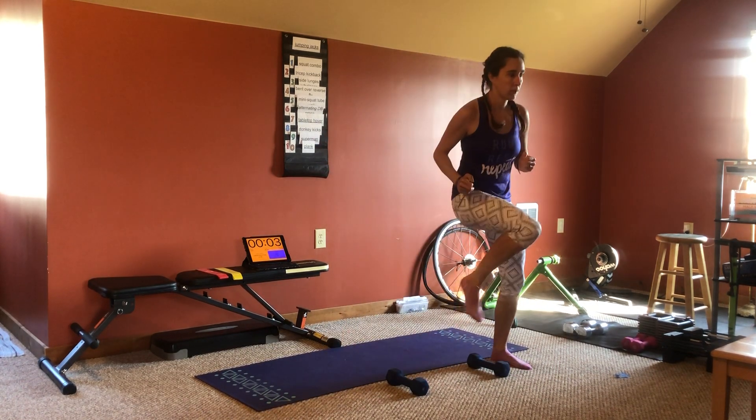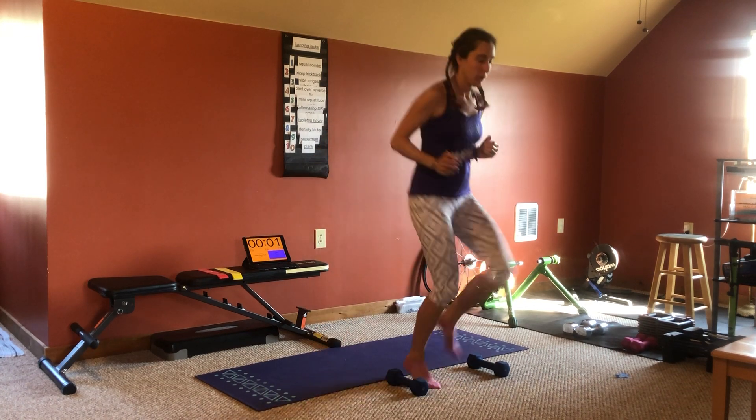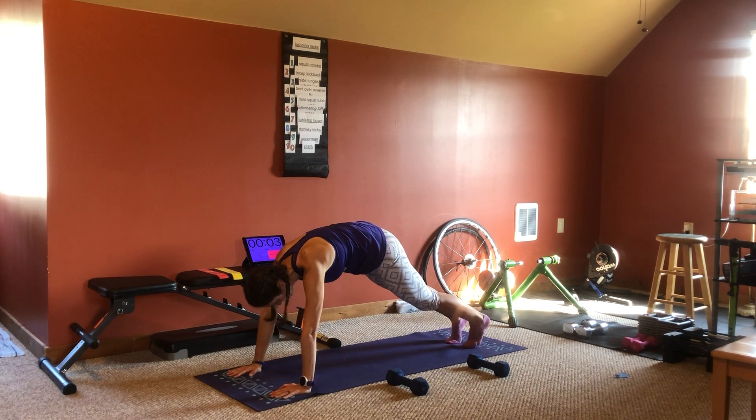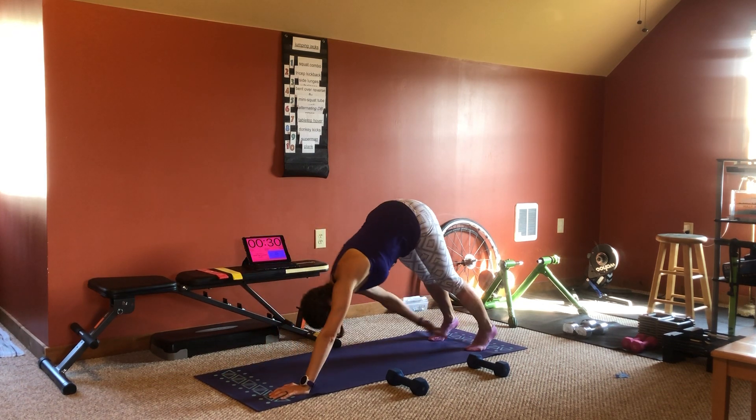3, 2, 1, rest. Plank toe touches. Plank toe touches. 3, 2, 1, plank toe touches.